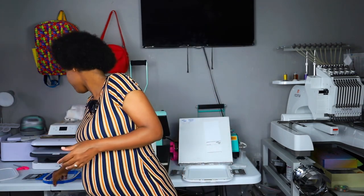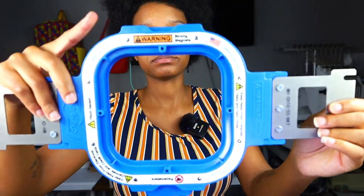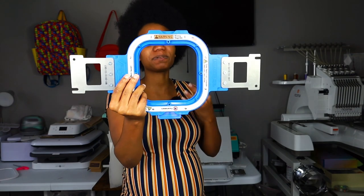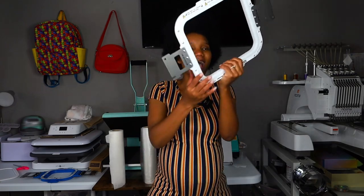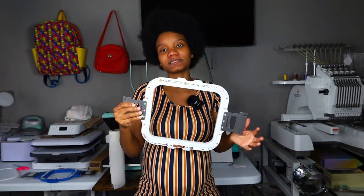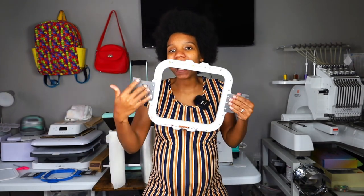I ordered the 5x5 Mighty Hoop — this is the 5x5 right here and it goes with my Recoma EM1010. When ordering these Mighty Hoops you do need to be specific about your machine because you get the brackets that go to your machine. I also ordered the 8x9 Mighty Hoop, because for a 2T to 3T I want a full design rather than something tiny — you only get about 4.5x4.5 from a 5x5 hoop.